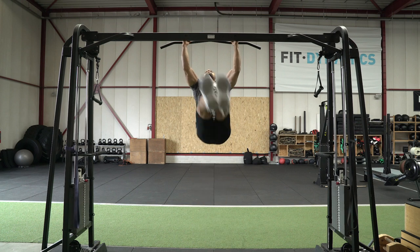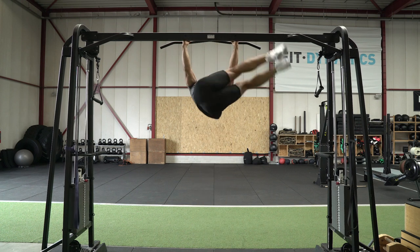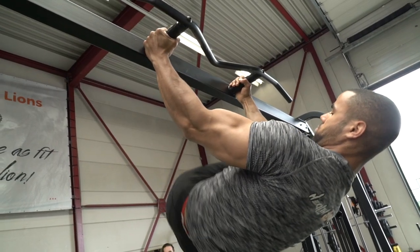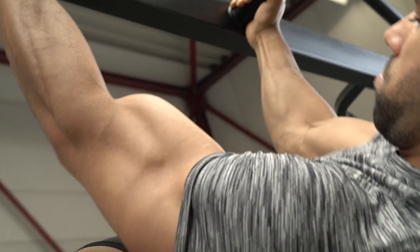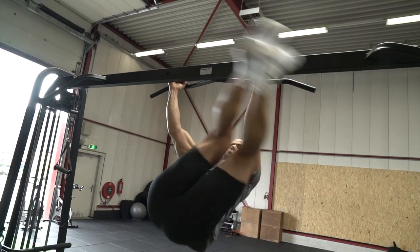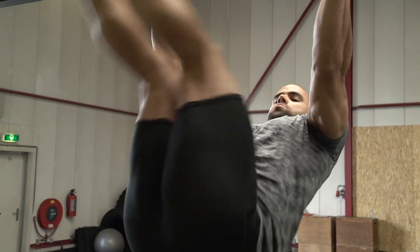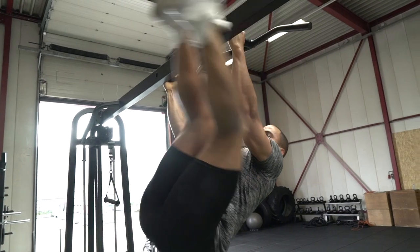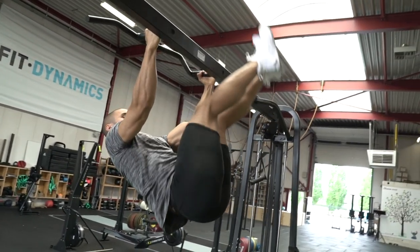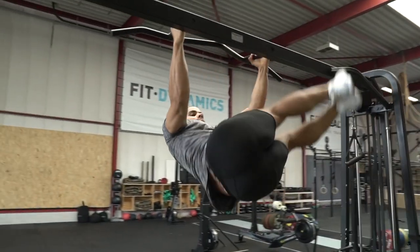Push up, push down. Work out, work out. Push up, push down. Baby, can I see a six-pack? I'm here for my body and not to impress. Baby, can I see a six-pack? Workout, baby, that body. Push up, push down, let's lose the stress. I'm here for my body and not to impress. Baby, can I see a six-pack?